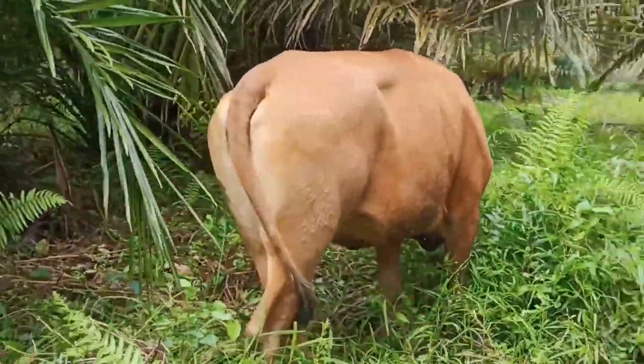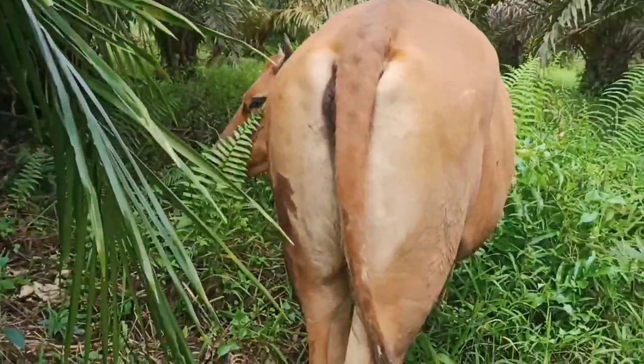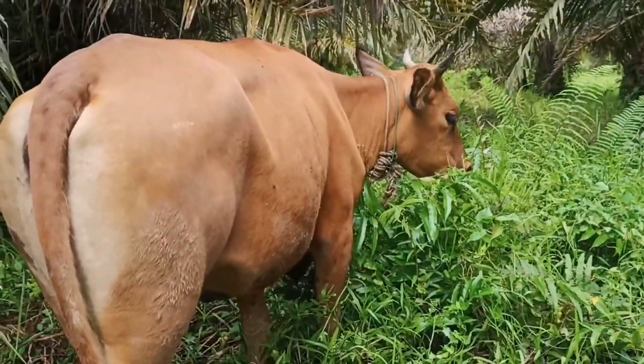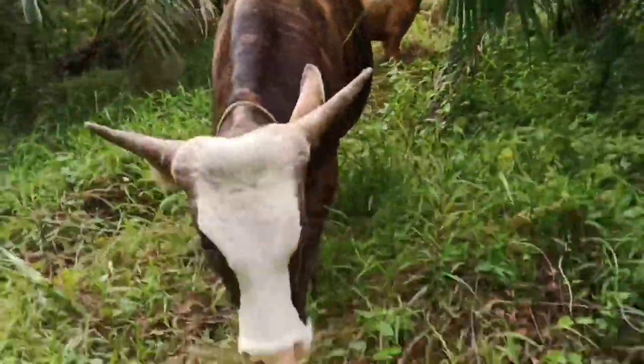Ini tanda-tandanya guys. Ini kawin alami guys, sama sapi ini guys.